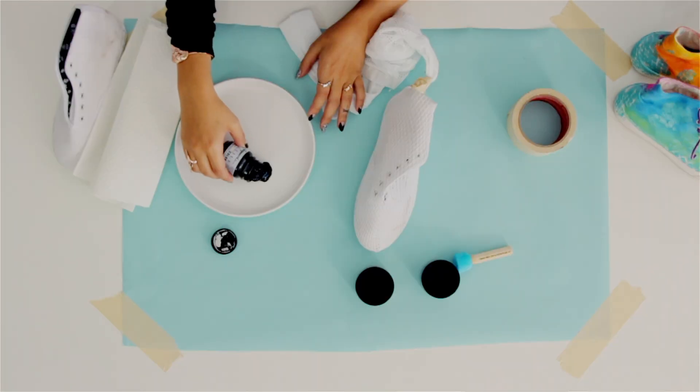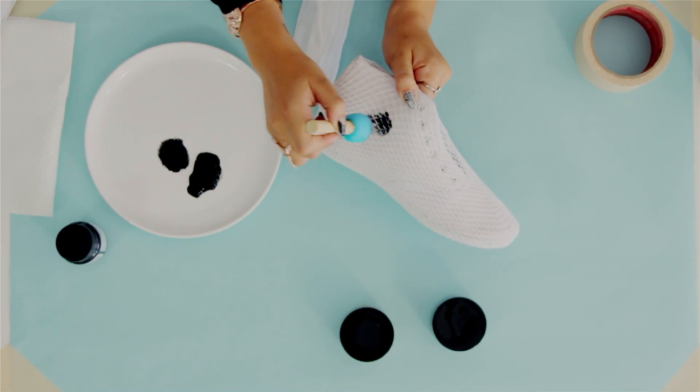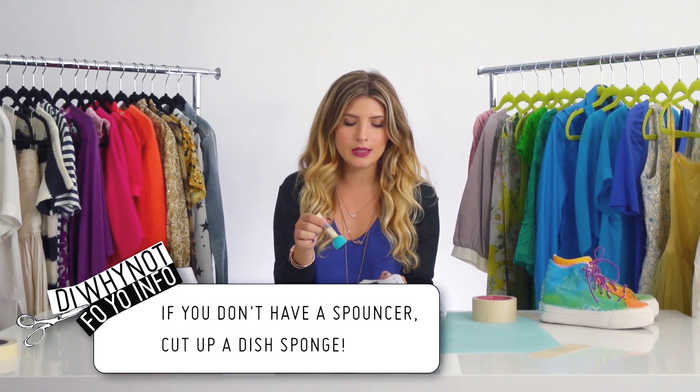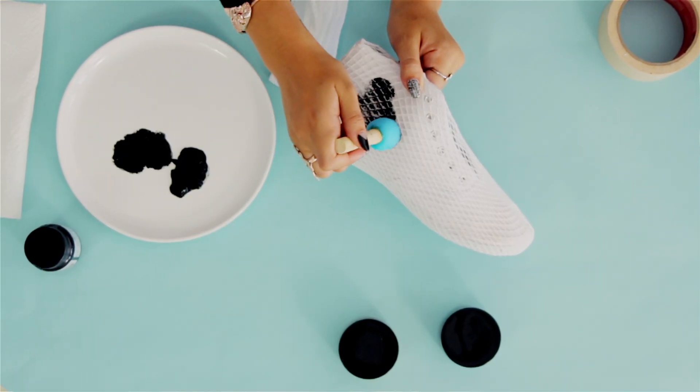I'm going to start with a black fabric paint, and you want to let each color dry in between. I'm just going to do patches of each color using the spouncer. As you can see, I'm just really gently spouncing down. If you go over it too much, you're going to risk blurring the lines. So this is sort of a one-hit wonder — just spounce, and then move to another area.